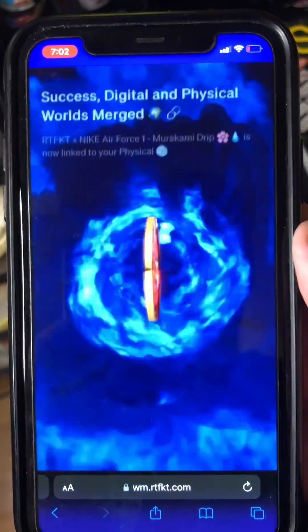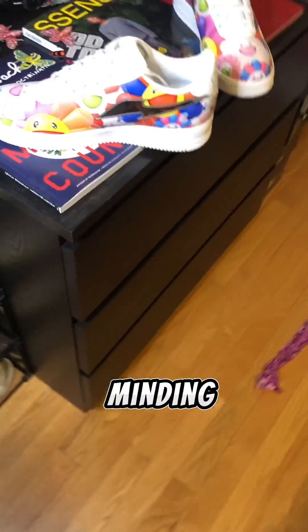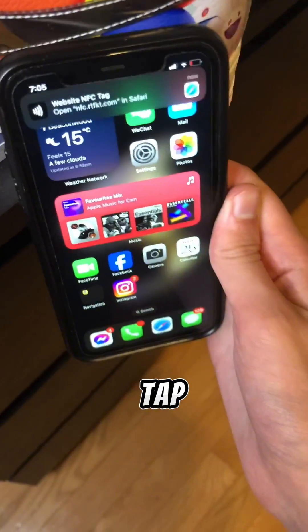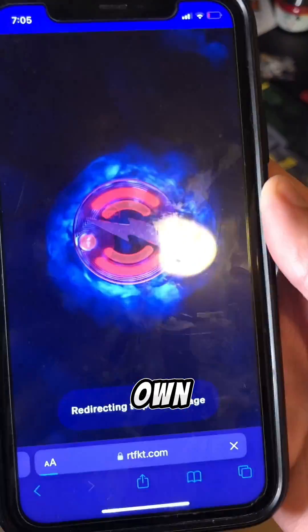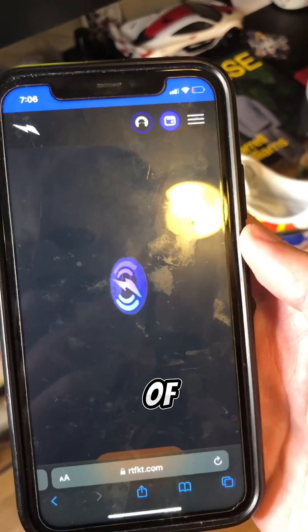And that's it. Now, imagine you're just minding your business and someone goes like, oh, sick, look at those sneakers. Well, you can actually tell them to tap the shoe. And when they tap it, they can actually see that you own the shoe through the provenance of the blockchain.